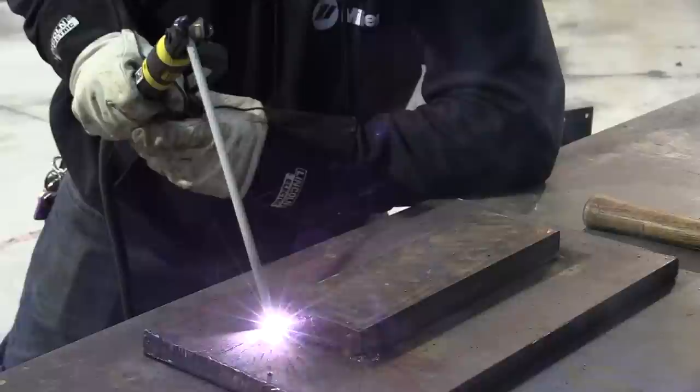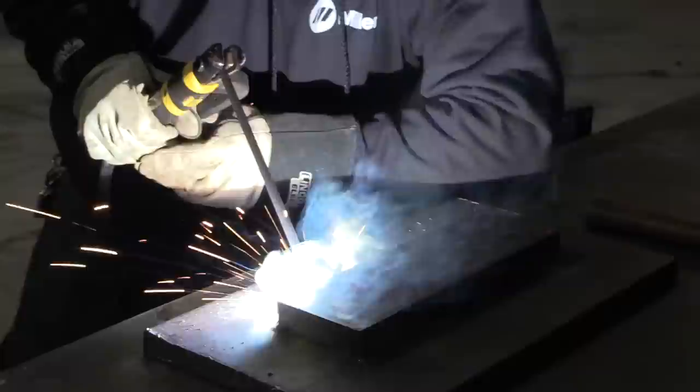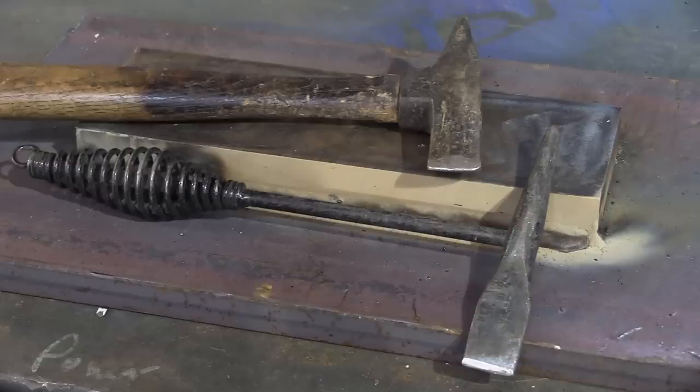I'm going to weld one pass, then two passes, and then stack three over that. I'm going to speed a lot of this up because you can see how slowly it's moving. The benefit is you can kind of see the hand positioning and how it changes as the rod burns off. I'm going to use lots of different hand positioning today.